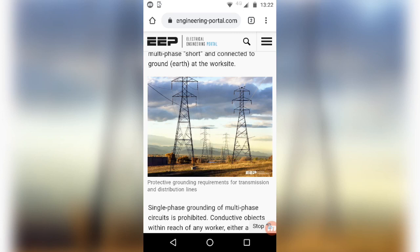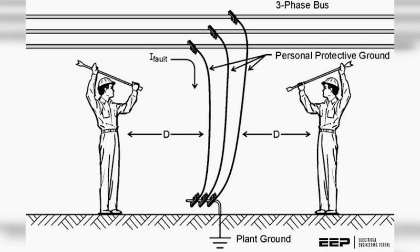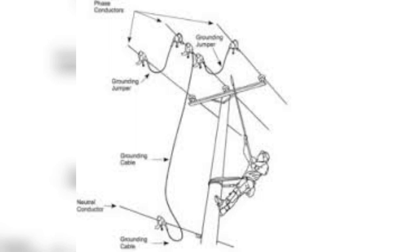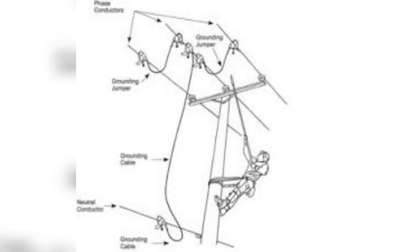This means that if a line is operated without the knowledge of a worker who is working on a device, and if anyone accidentally operates that line, no accident will occur to that worker. The current and voltage are directed toward the earthing and grounding side, keeping the worker safe.